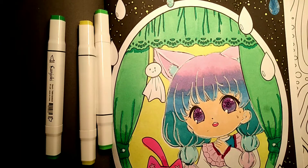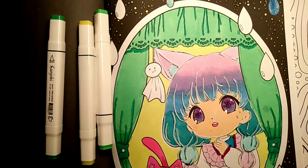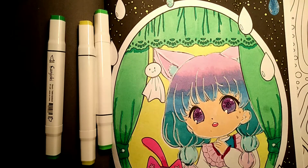Oh my god — I want to use that fluorescent green on those curtains but I don't want to mess it up. Either that or the glitter green. I want to use the fluorescent green — that's what I want to do.